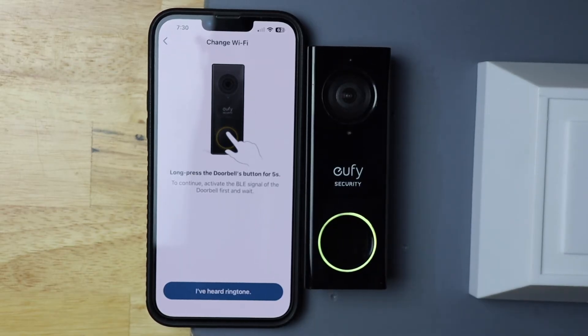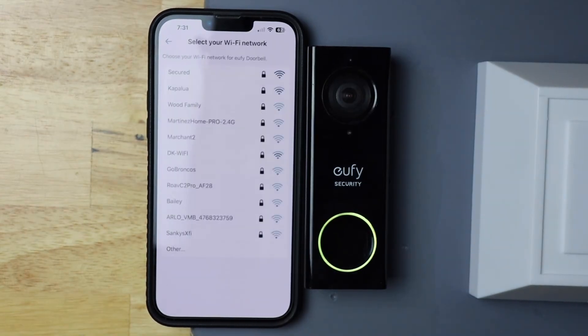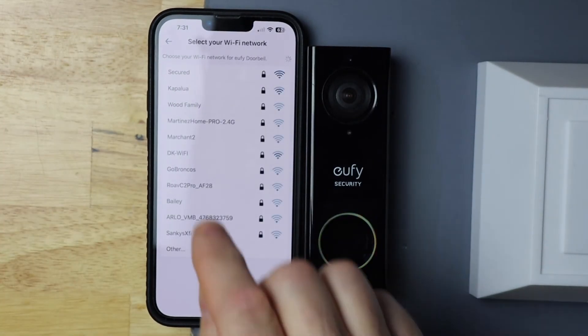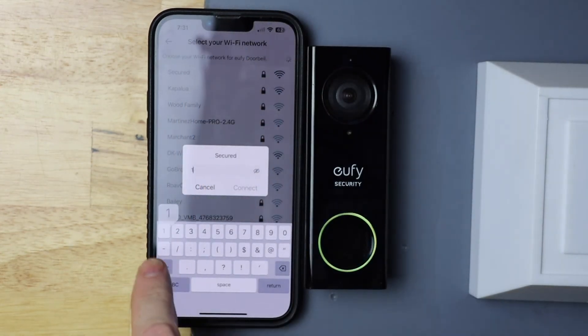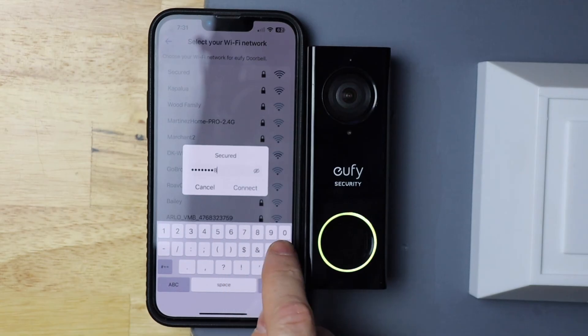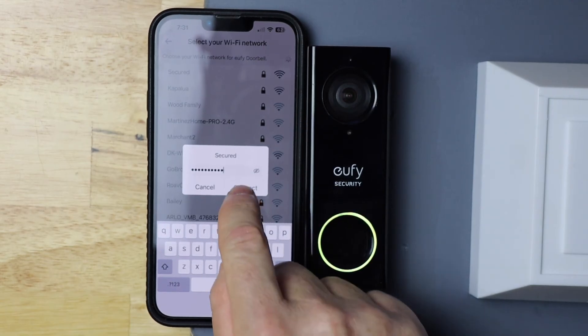Once you've heard the chime, hit 'I've heard ringtone.' Now go ahead and select your Wi-Fi network. Mine is secured, so just put in your password — then hit return and connect.